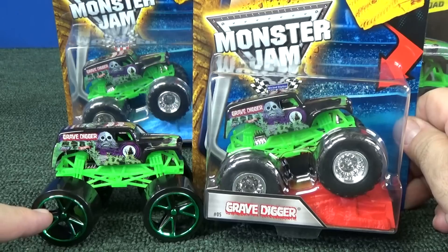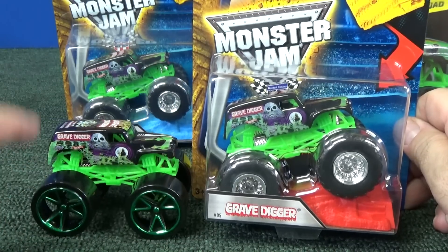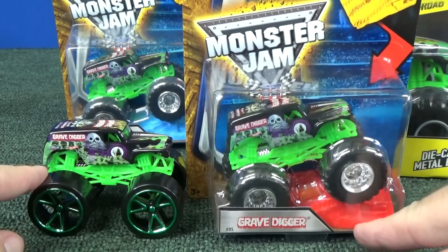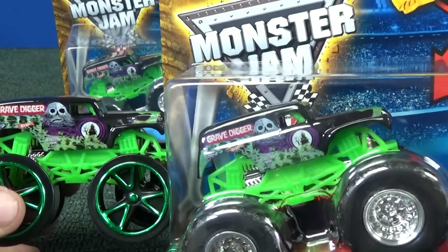By the way, this sample here has track case tires; this is an older release. I don't remember which year this was, but this is the older Monster Jam casting. And here we have the stunt ramps. So what's different? I'm looking and they look the same.